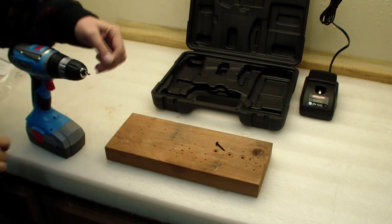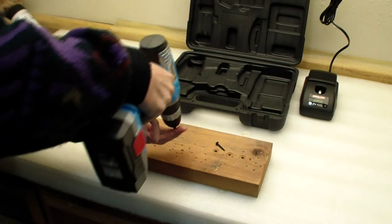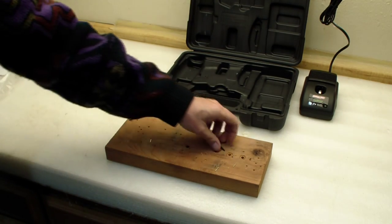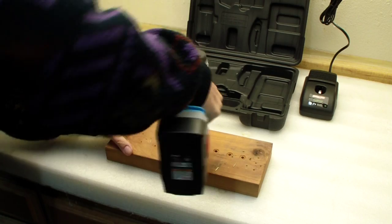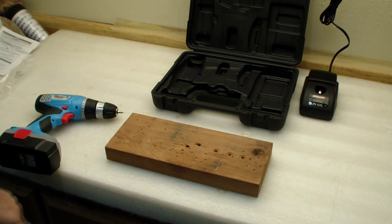I took the supplied screw bit, put it in, and have a screw to test. It really, really goes down into the wood. It does the job — I had it set at 19 torque and it really screwed it into the piece of wood.